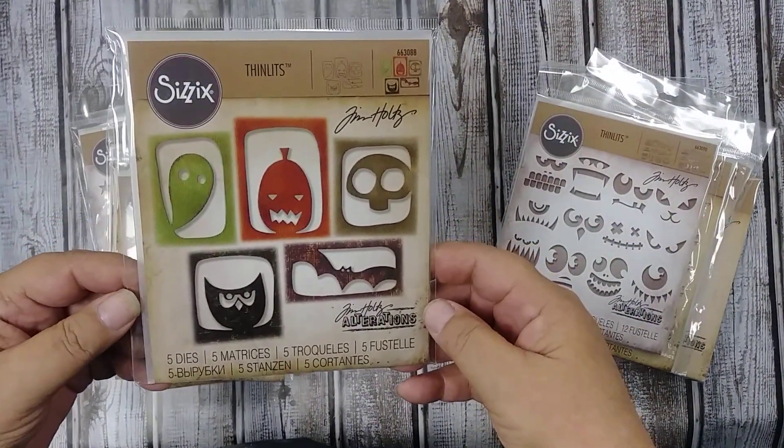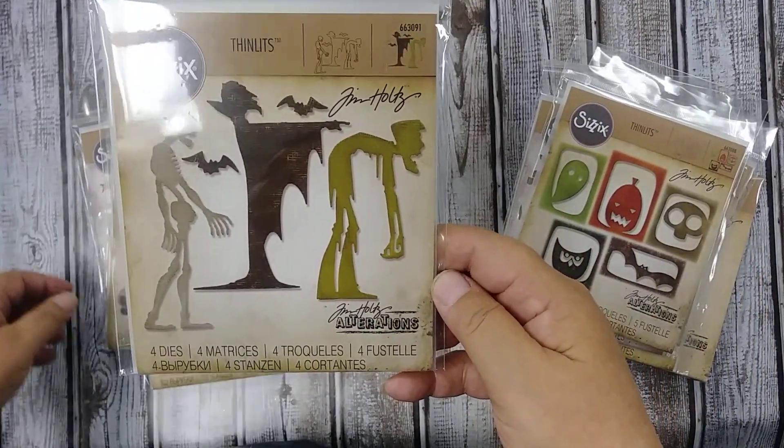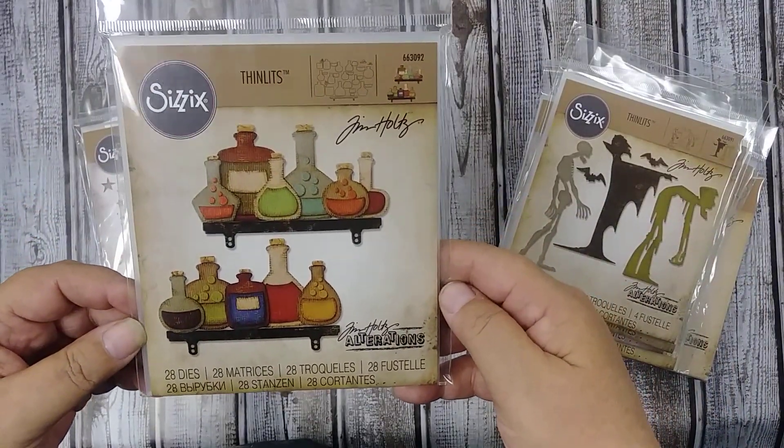There's another set — really cool dudes here, love this one. Apothecary bottles, so you can make your own laboratory.